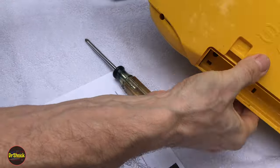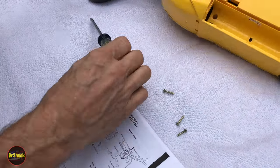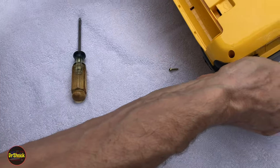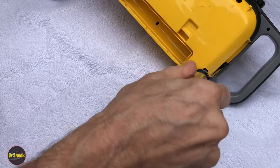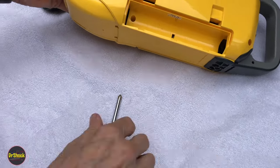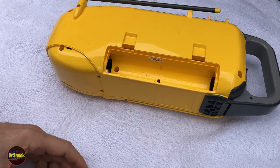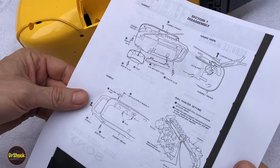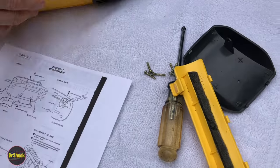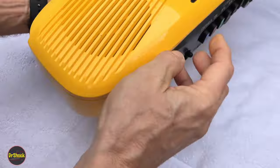Those six fasteners should be all we need to remove. We've got one, two, three, four, five, six — still held on by a couple of threads. So there are our six fasteners out of the way. Now with those six fasteners and this foot out of the way, and looking at the service manual, this should just come apart. We had already taken off the battery lid earlier, so this should just separate here.